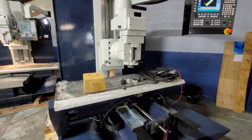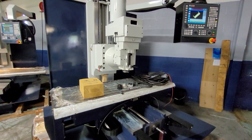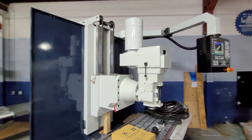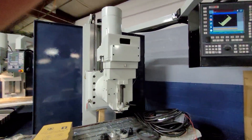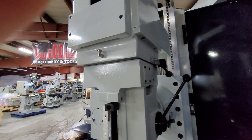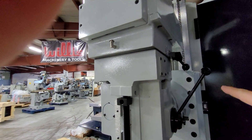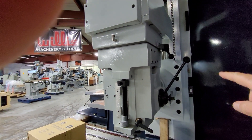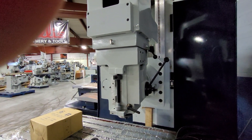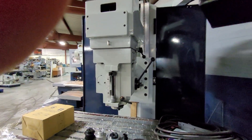The BTM50 has a 20 by 63 inch table. These machines are equipped with a 10 horsepower motor, and like the BTM40, you still have your high and low gear range and manual quill movement of six inches. All of these machines can also tilt the head left to right up to 90 degrees for any horizontal work.